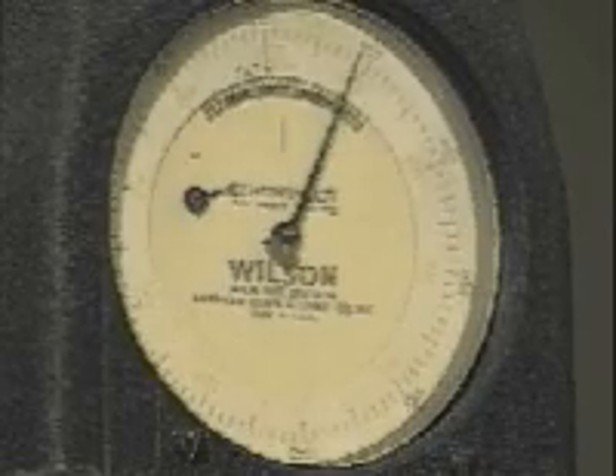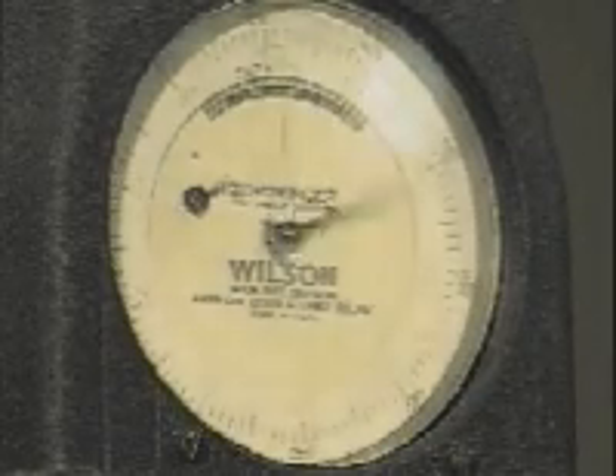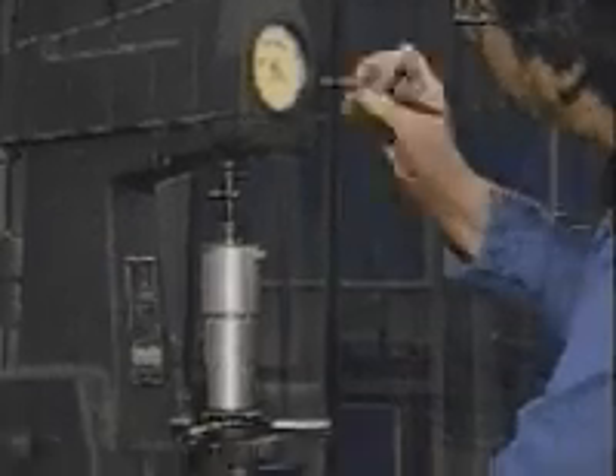The dial pointer turns in a counterclockwise direction. When the major load application stops, return the release lever to the start position. Read the hardness value from the indicator dial and record it.